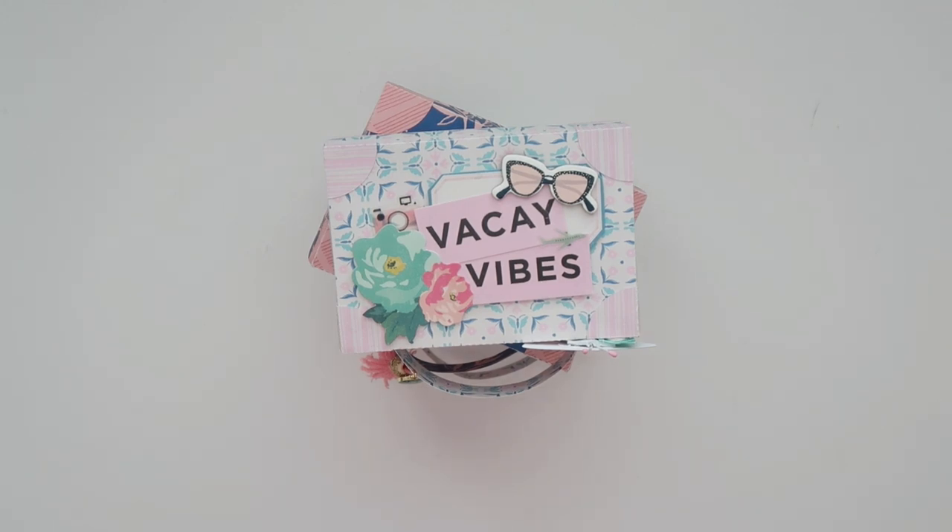I'll have all the products I use down below if you're interested in checking it out, and I'll also have the cut file linked down below. I mixed a couple of collections here, but it's mostly all Maggie Holmes.